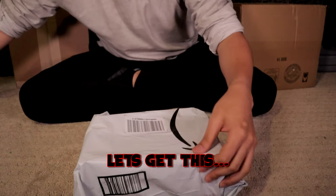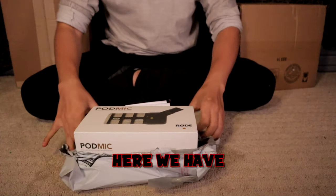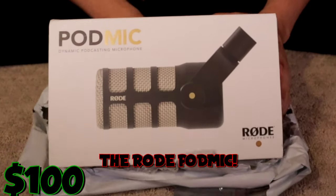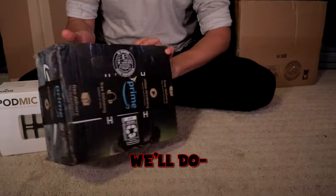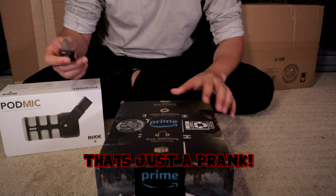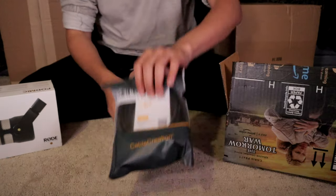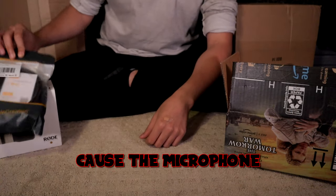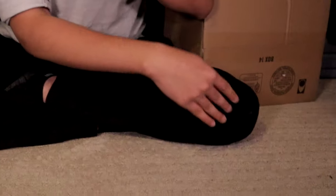First box here, let's get this nice and open. Here we have the Rode PodMic, courtesy of Estolita. We'll put that aside. Cable for the microphone, because the microphone does not come with the cable. And RGB lights.